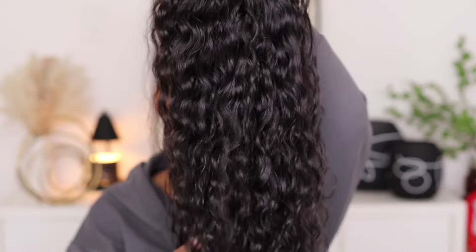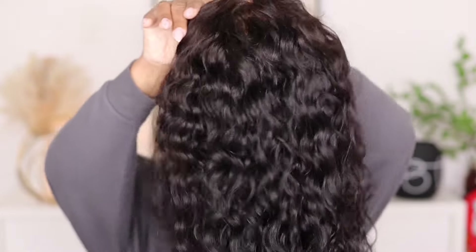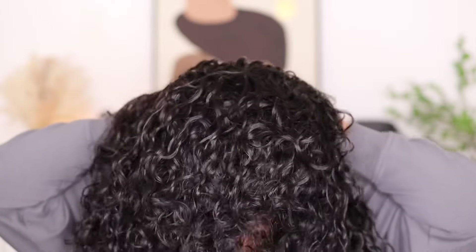I did wash my unit using my Aussie Moist shampoo and conditioner. If you go back and look at what it looked like straight out of the package, you can see that the waves had like a slight sheen to it, but now it has more of a natural sheen to it after everything has dried down. I don't have any product in it yet. I went ahead and added that removable elastic band.